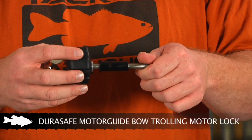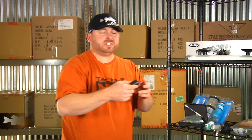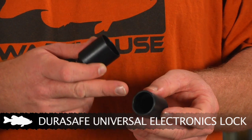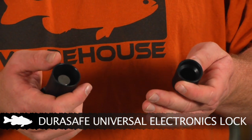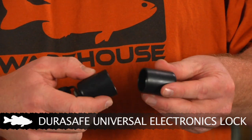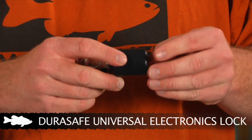Unfortunately this only works for Motor Guide units — it's currently not available for Minn Kota. They also offer protection for your graphs as well. This also replaces the standard knob on your graph. In the unlock position, pull the cap off and it comes with a bunch of different universal bolts and washers, so whatever type of graph you have you can hook it up. There's a little chart inside the package that shows you which bolt and washer you need for your particular unit. Put the bolt and washer in place, tighten it down with the screwdriver, slide it back onto the unit, slide the cap over, and lock it into place — and they can no longer take off with your graph.